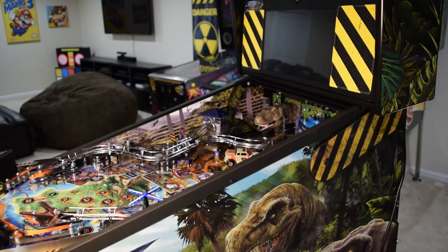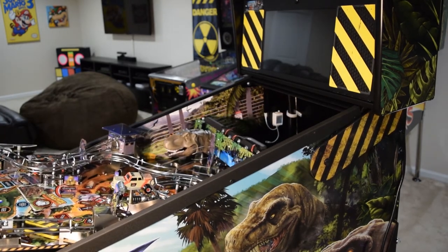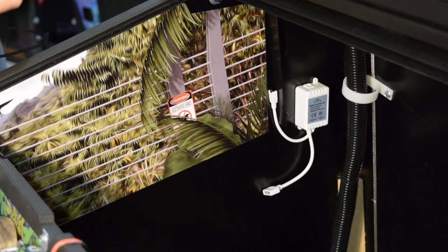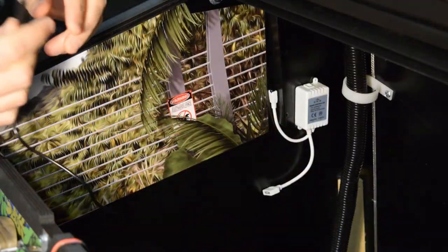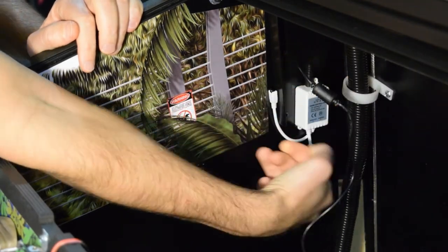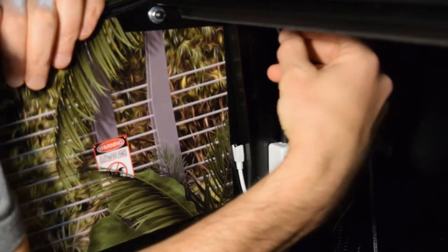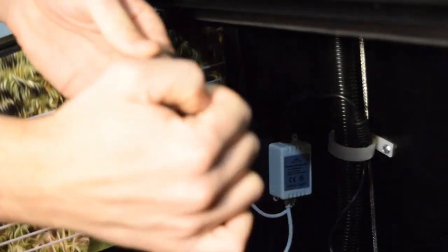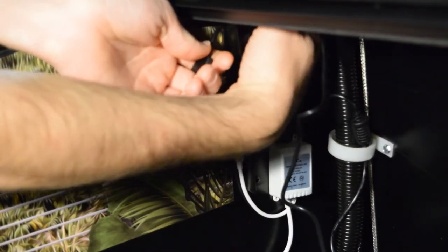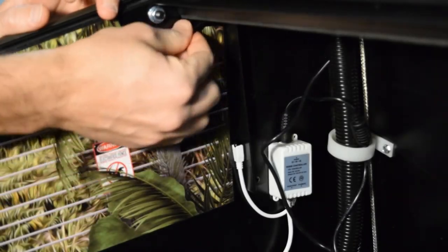Raise the playfield again to get at the back of the cabinet. Set the power brick in the bottom of the pinball cabinet and plug the power brick cable into the sensor box. Use the existing cable holder to route the power cord. Install one cable management tab high in the back wall of the cabinet. Now take one of the 5-pin extension cables and run it through the mounting tab you just installed.